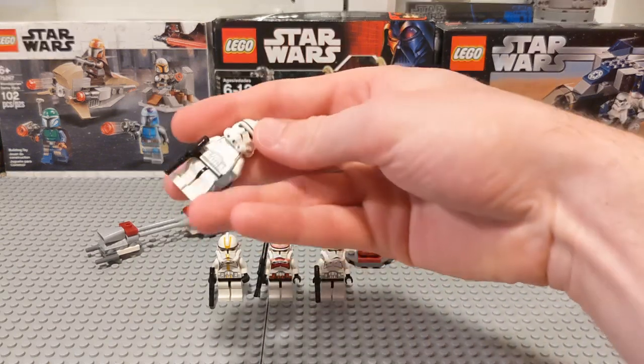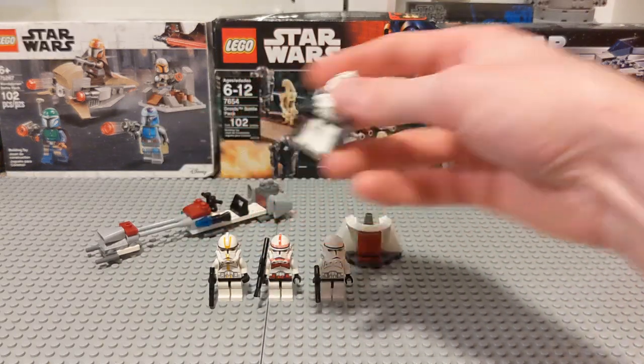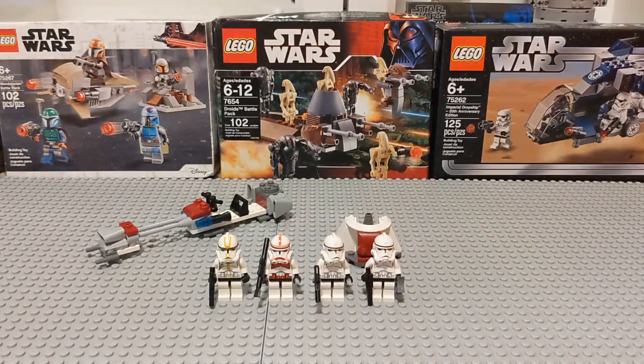We get two regular clone troopers in this set. One of them has a pair of binoculars — that's the only thing distinguishing about him.